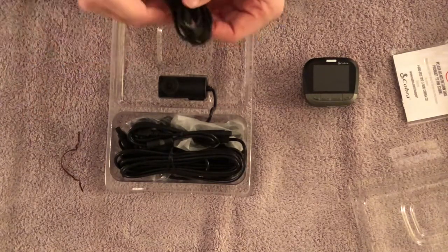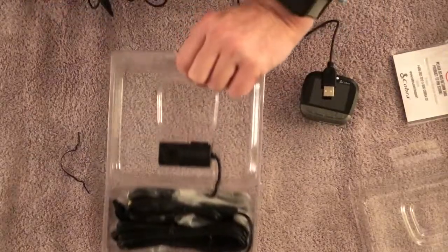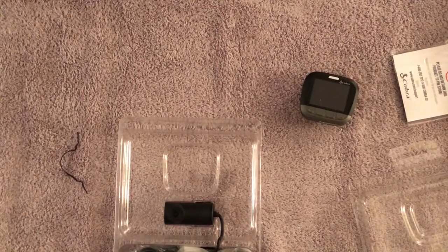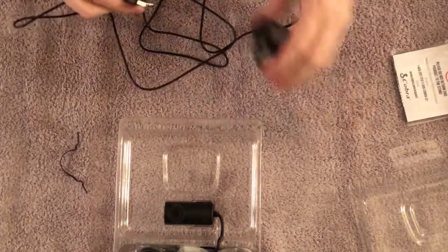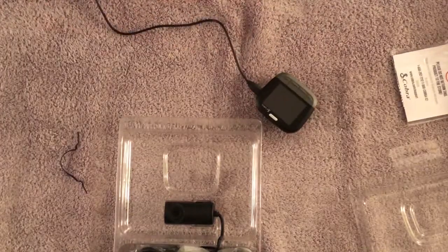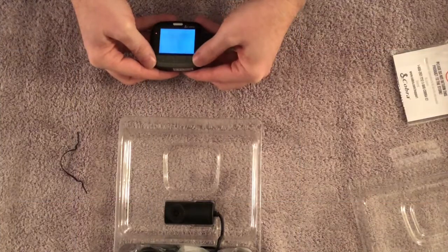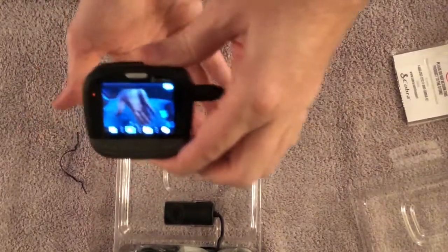This is a USB power cable, roughly about 10 feet long. I'll plug it in here, connect it to a power source, and bingo — it's ready to record. You can see the display is live right there.